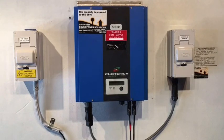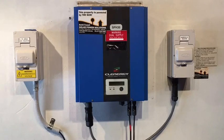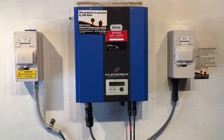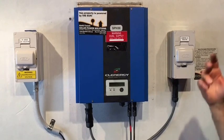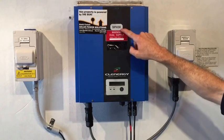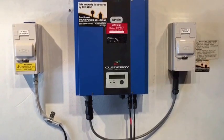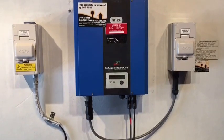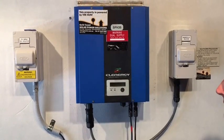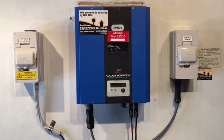Now if your Clenergy inverter is out of warranty — it does come with a five year warranty — if it's out of that warranty, then I'd recommend probably replacing it with a good quality model. In this case, this is an SPH30, where 30 stands for 3 kilowatts. The common sizes for the Clenergy inverters are the SPH15 at 1.5 kilowatt, the SPH20 at 2 kilowatt, and the SPH30 at 3 kilowatt.